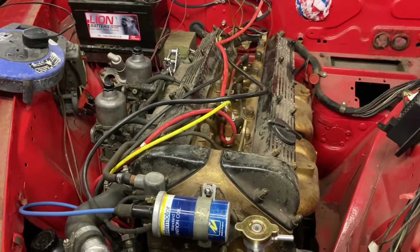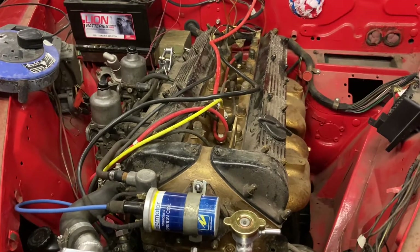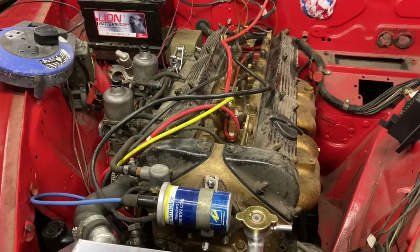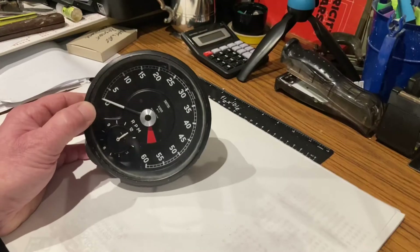If you do an engine swap, or just a head swap - maybe you'll go to a straight port head or whatever you're up to - this may be an issue for you in the future. So let me get set up again and we'll see if we can come up with a solution.